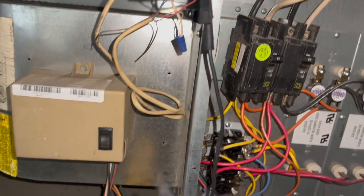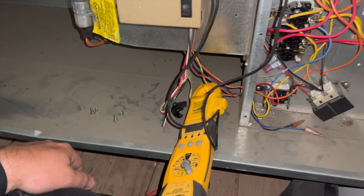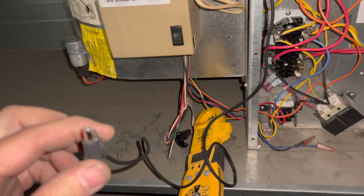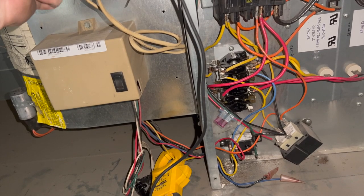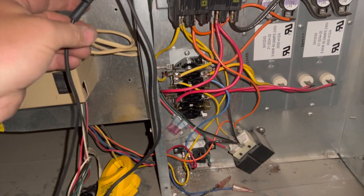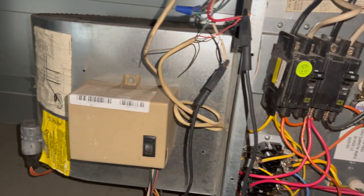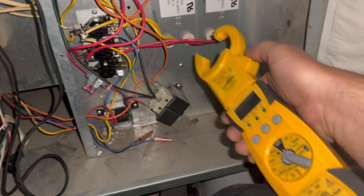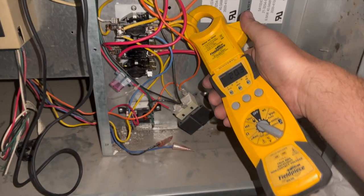We got the power back on. Going to cycle fan only and amp it out. Amp draw looks good. Now we're going to energize our heat and make sure that works normally — keep in mind it will take a minute for it to come on because of the sequencers. There's our fan.